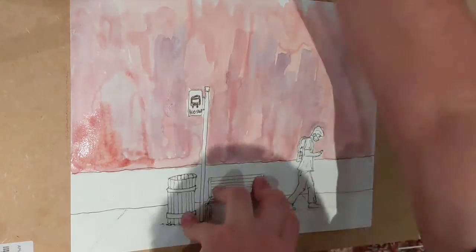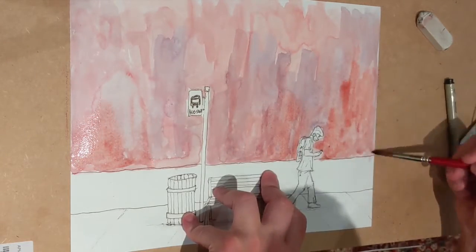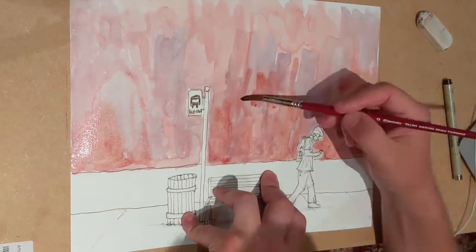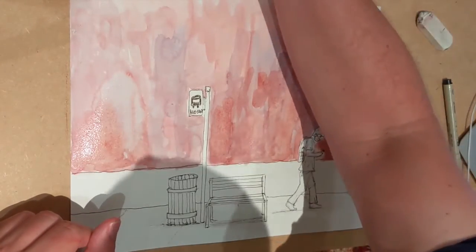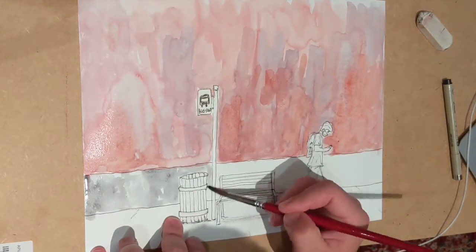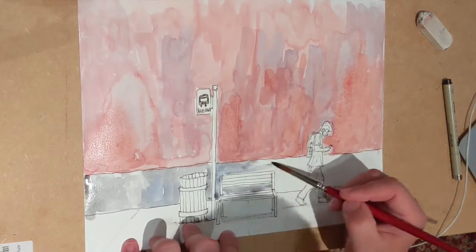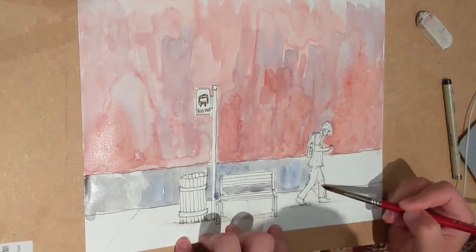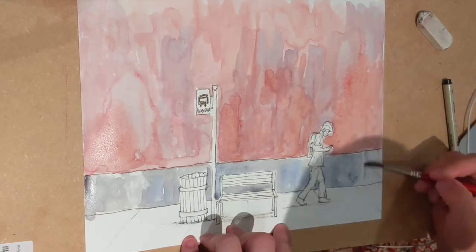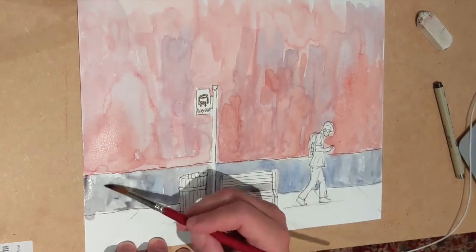Right now I'm just blending my reds and blues to have a really nice textured background for the red brick wall. Now I'm putting in the cement backing, which is at the bottom of the wall as the footer, which will have a nice little contrast in terms of color from the red brick above it.